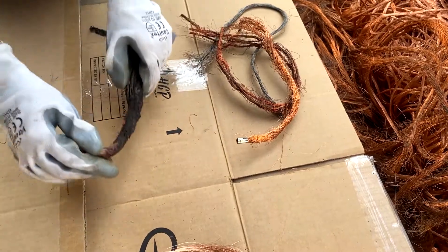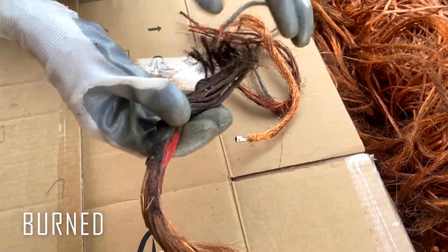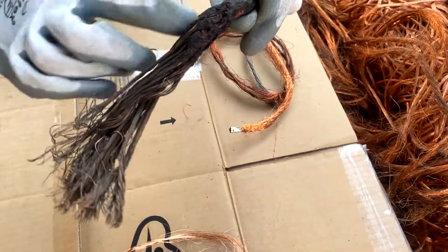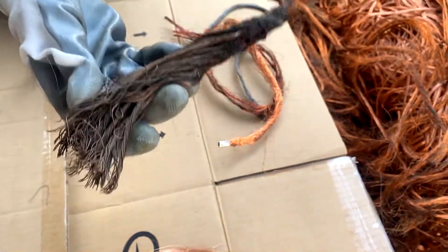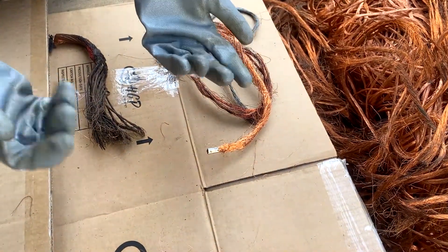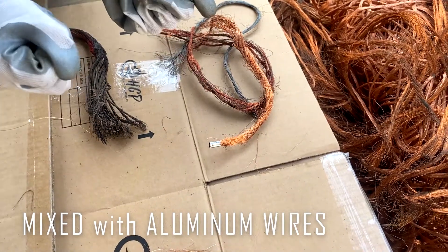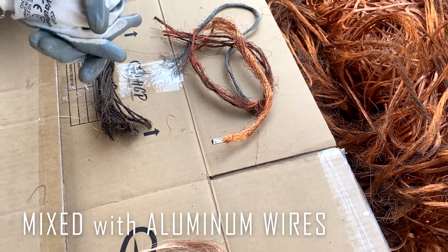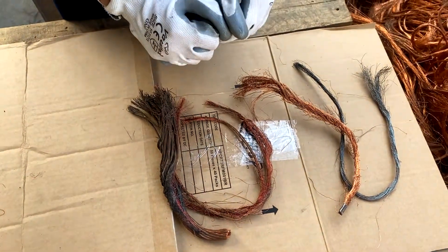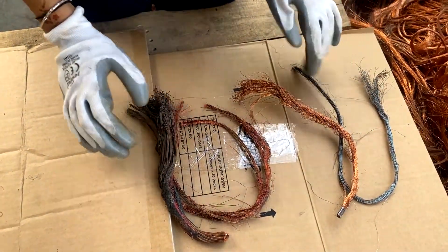The next one is burnt copper wire. You can see it's burnt — it got black. This copper is not acceptable for copper number two. You also need to be careful as sometimes it is mixed with aluminum wires, which is also not acceptable. These kinds of copper are not acceptable as copper number two and belong to other grades.